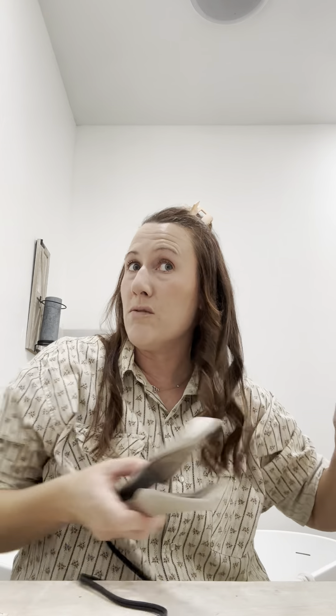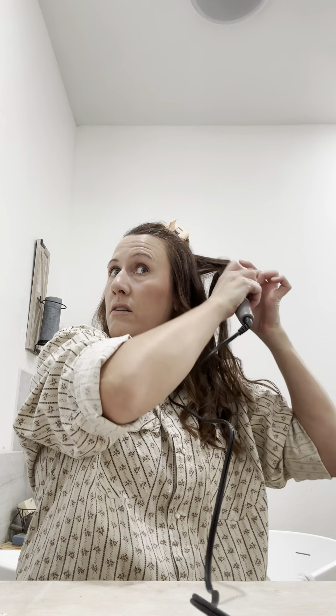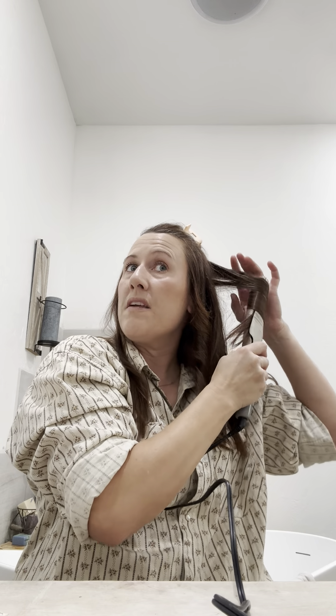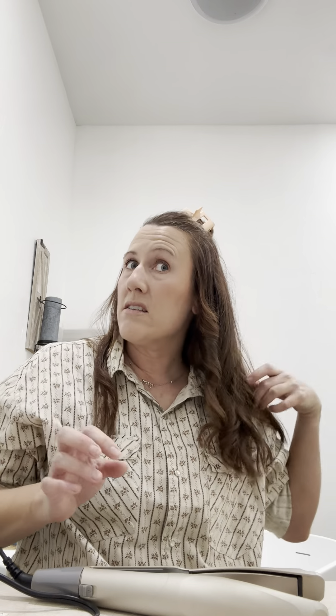You're supposed to fold it in a triangle - like the triangle they fold when presenting it to the loved one of a fallen soldier, or when they're retiring it and putting it in one of those boxes. Then you're supposed to burn it. Or you can take it to your closest American Legion or Lions Club.